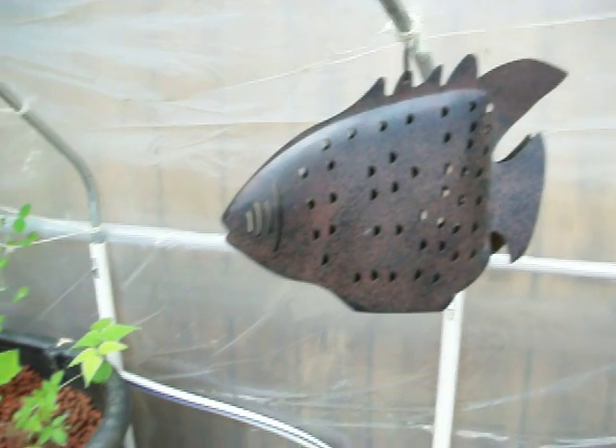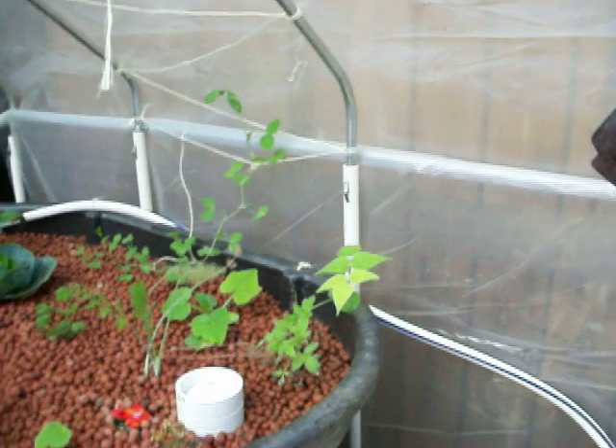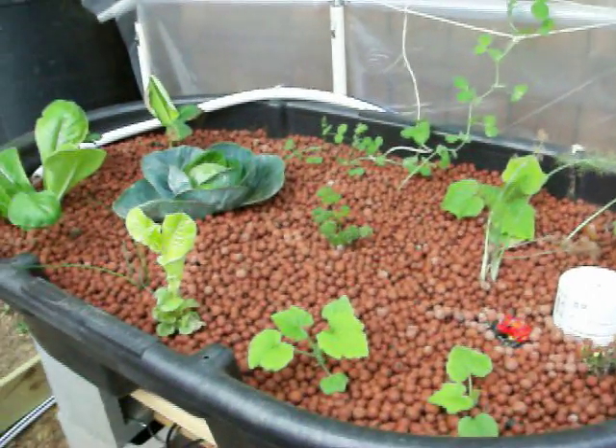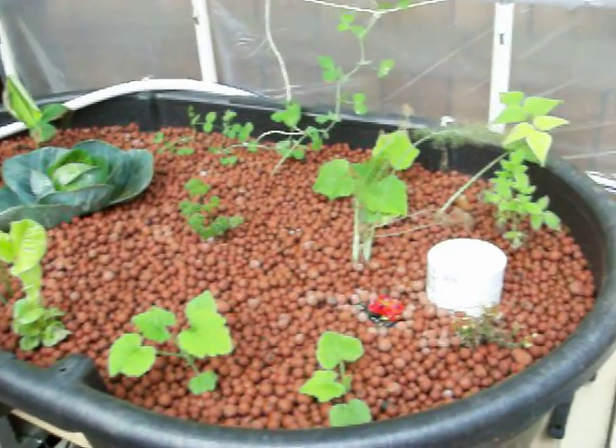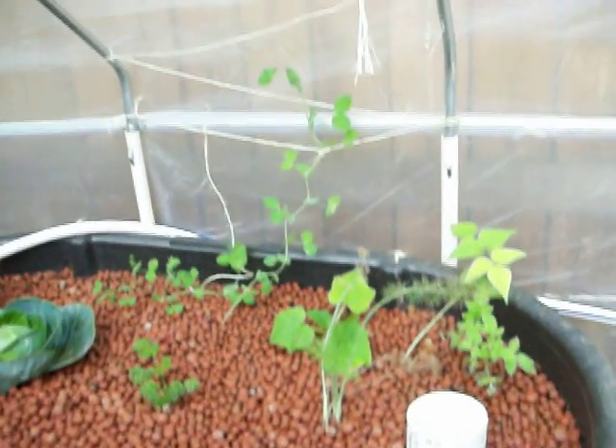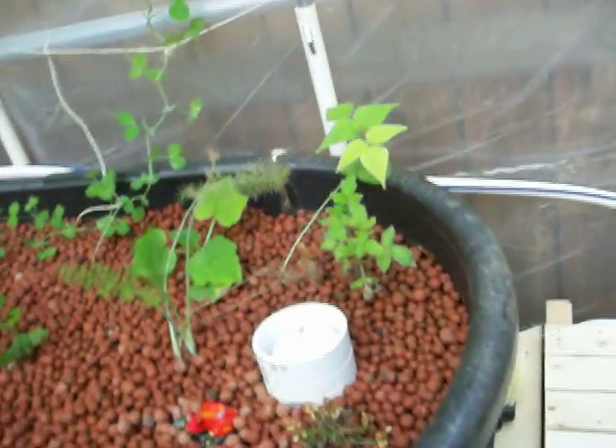Hi, this is my aquaponics greenhouse setup. So I just wanted to show you many of my original plants with some new ones growing and a bell siphon.